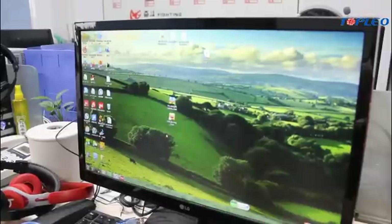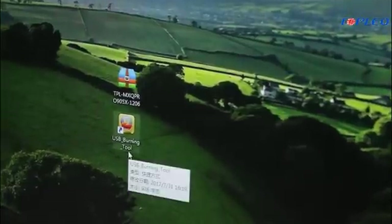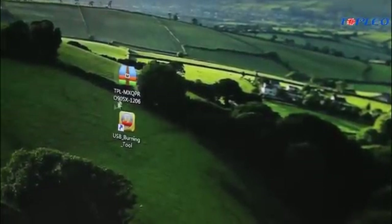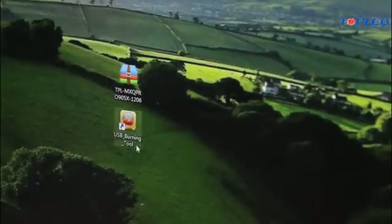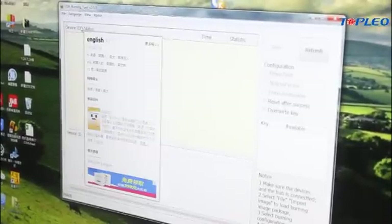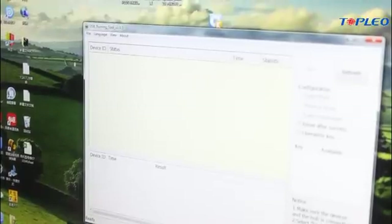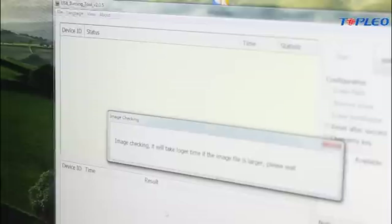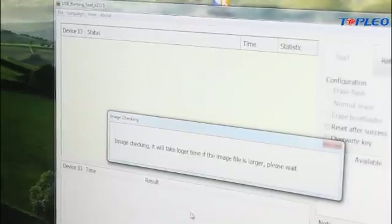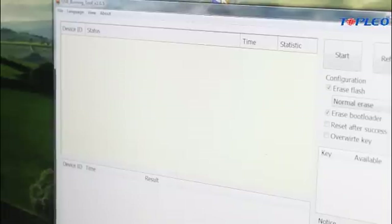Then we're going to install this USB burning tool, which we've already got here, and the firmware. So first, we're going to open this USB burning tool. We can change the language here to English. And then we should load the firmware. Okay, it's already done.